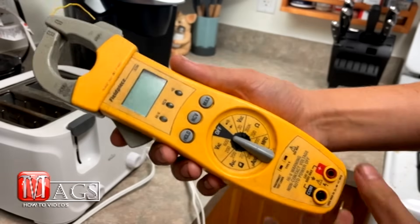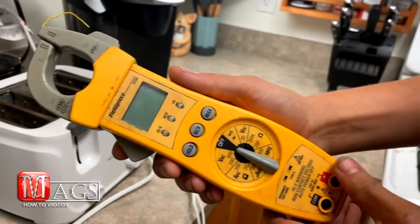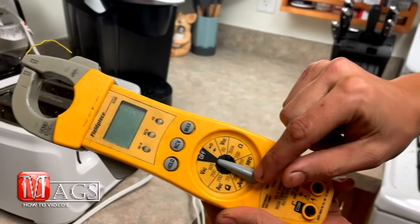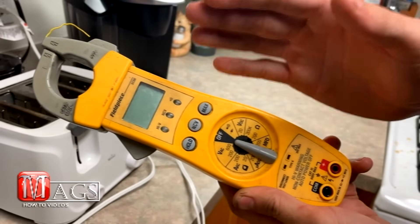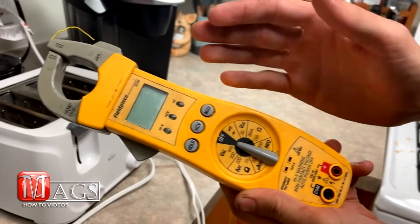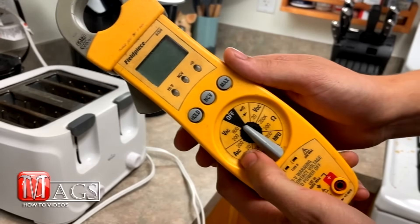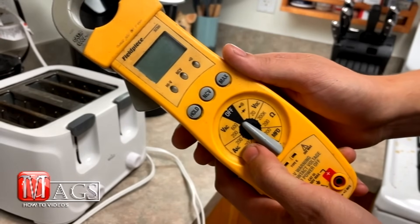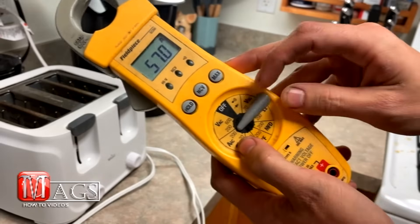Using a clamp meter is super simple and easy to do. First, we are going to turn it on by locating the knob and rotating it to the setting that we need. Here we are going to be testing for amps on alternate current using this toaster oven. To do so, we are going to locate the A for amps and the AC for alternate current, and we will turn the dial to 200.